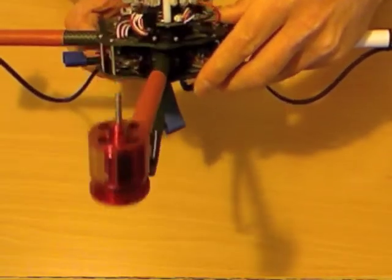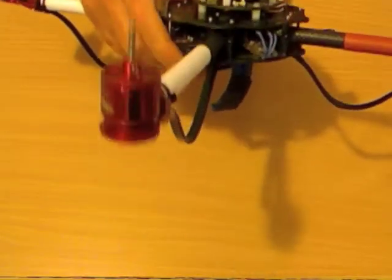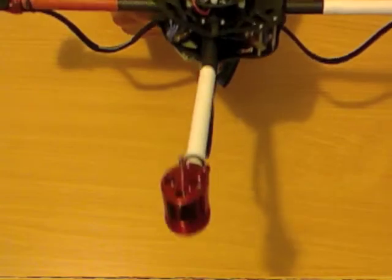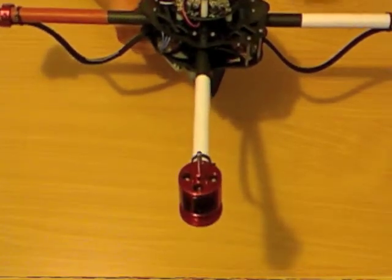Motor towards you — drop it — speeds up. Raise it — slows down. Move to the next motor, same thing. Move to the next motor, same thing. All the way around all the motors. Basically, as you drop the motor it speeds up. That tells you that you've got all the channels correctly wired to the board.